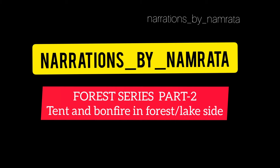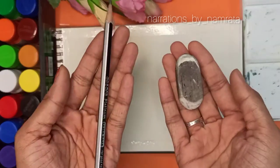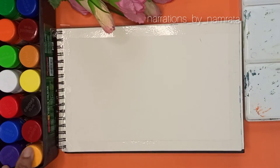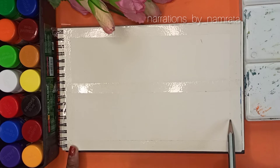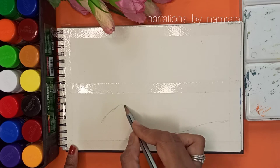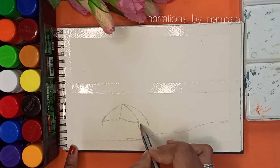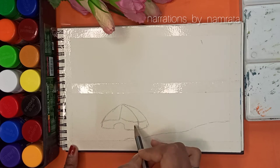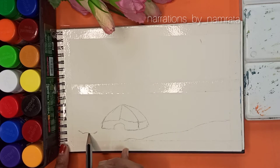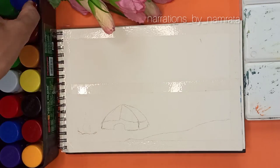Hello and welcome back to my channel, Narrations by Namrita. Today we'll be doing a beautiful tent and a bonfire site in a forest and a lakeside. I am drawing a tent using a regular pencil and I have taped the edges of the sheet. Don't forget to subscribe, share, and like the video.